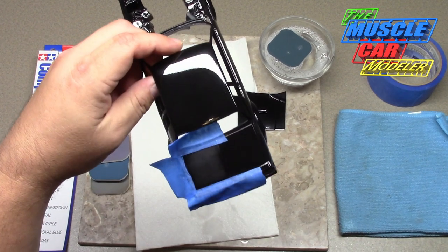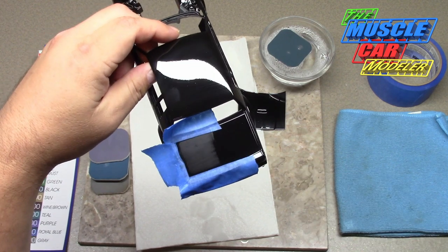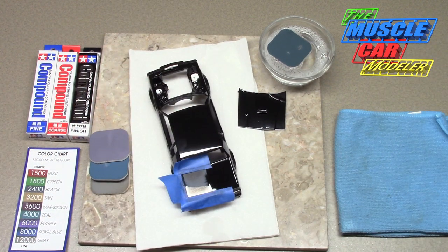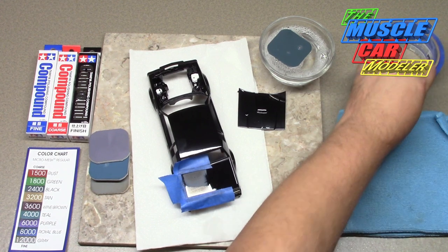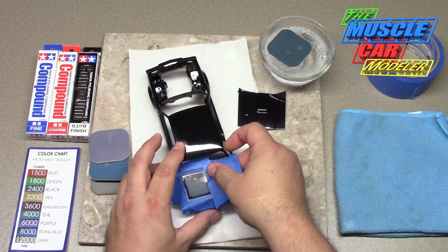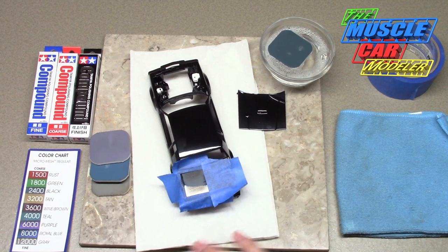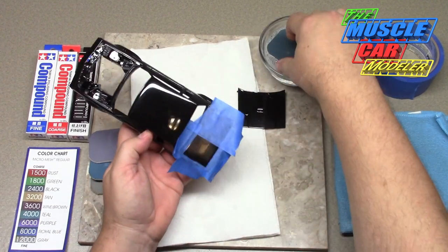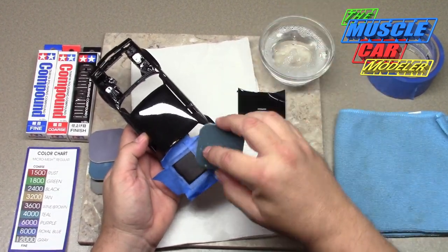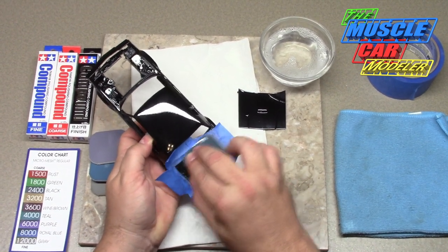You can see how the tape is protecting, but where it curled up it's starting to hit the body line, so I'm going to put another piece of tape there. As you get to finer grits, you start to not worry about the body lines as much because it'll start to polish those areas too. But as the grits get finer you take off less and less material, so it becomes less and less of an issue.